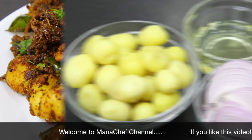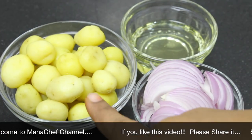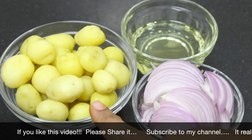First, I am going to make baby potatoes. The ingredients are: 5 kg baby potatoes, 1 teaspoon of spice.